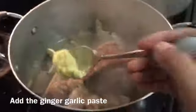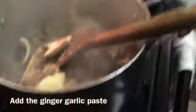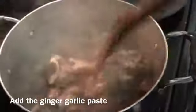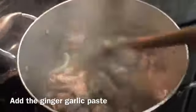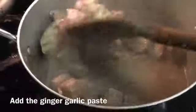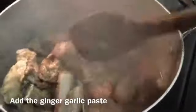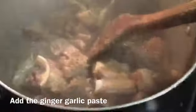This is the ginger garlic paste — 2 tablespoons of ginger garlic paste. We add the mushrooms and mix them in.